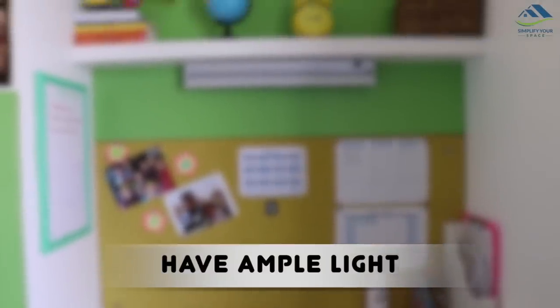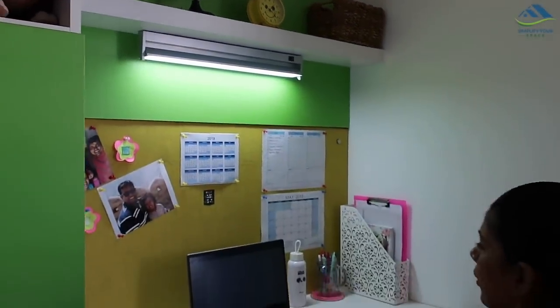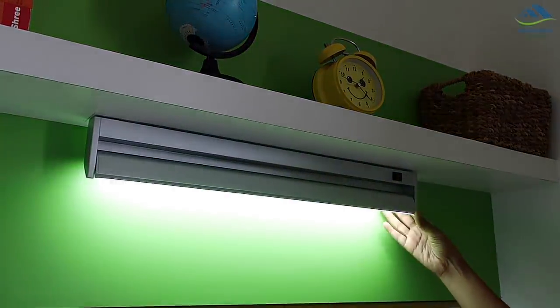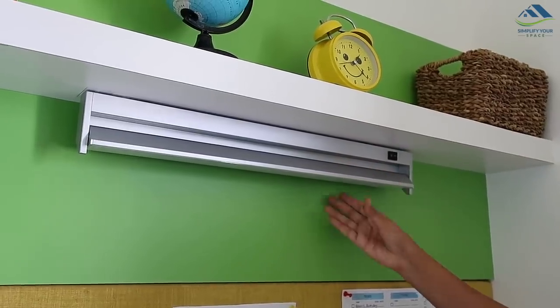It is important to have ample light on the working desk. We had this LED lamp installed on the ledge while the desk was being made. Its adjustable mechanism works well and keeps the light contained to the desk area. Its steel grey finish looks beautiful.